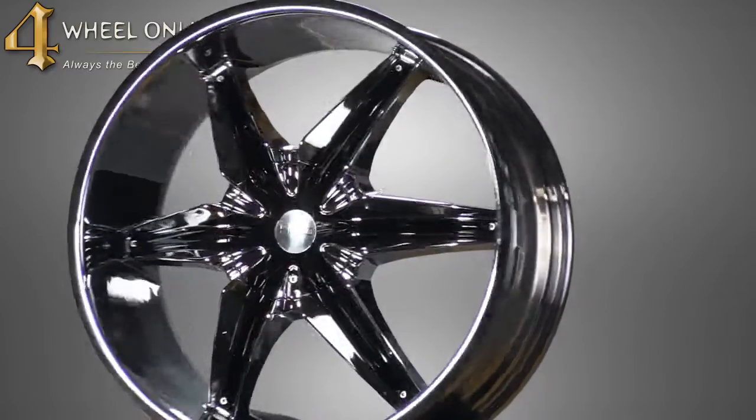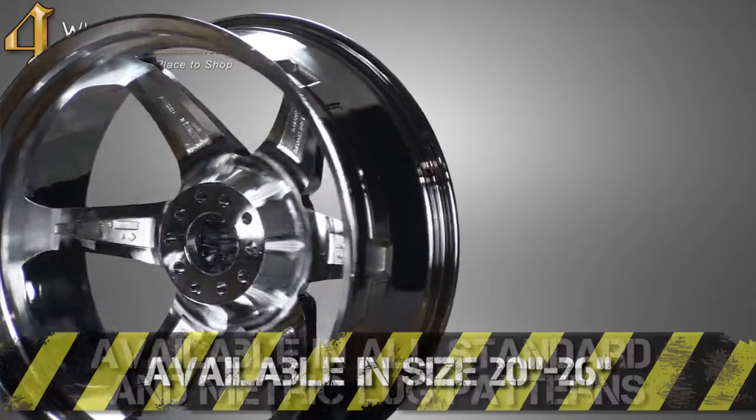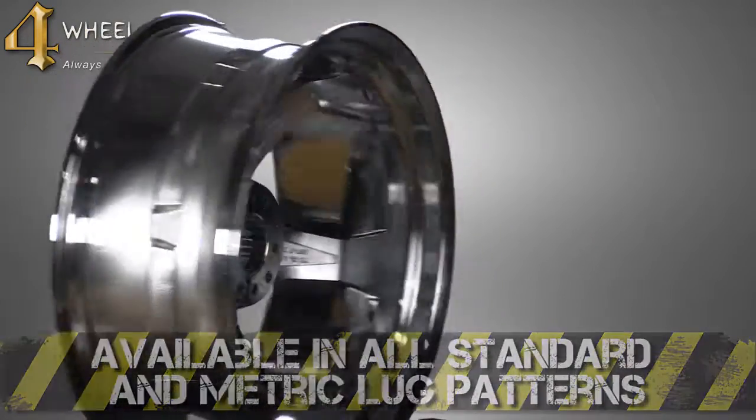This wheel is currently available in four different sizes, ranging from 20 inch all the way up to 26 inch, and available in all standard and metric lug patterns.